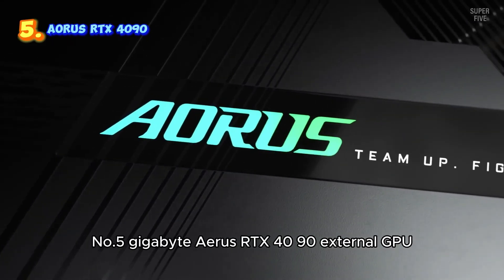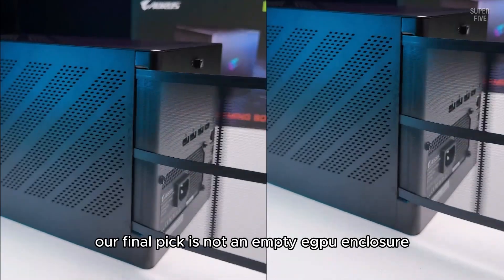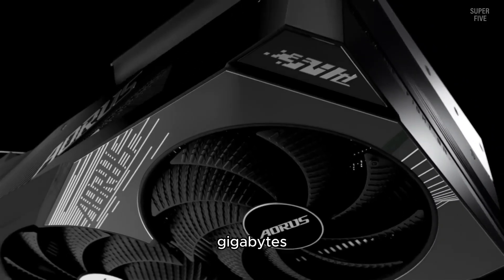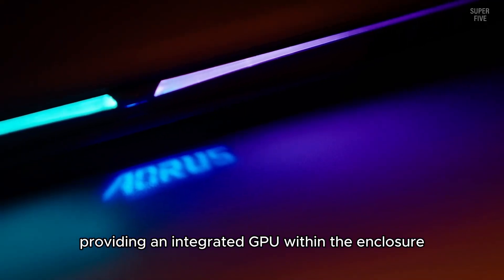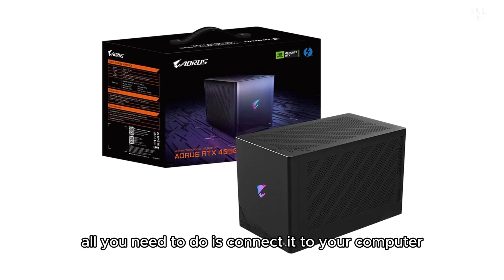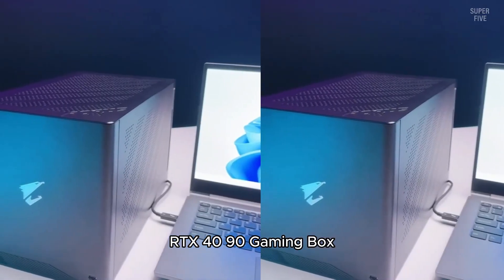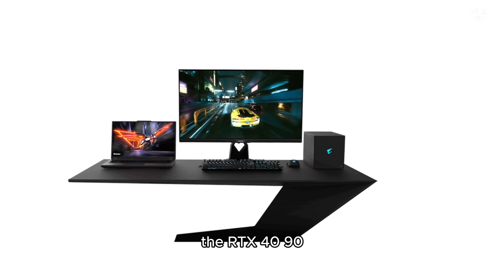Number 5: Gigabyte Aorus RTX 4090 External GPU. Our fifth pick is not an empty eGPU enclosure that requires you to install a dedicated graphics card. Gigabyte's Gaming Box series of eGPUs offer a complete solution, providing an integrated GPU within the enclosure. All you need to do is connect it to your computer. The flagship model from the Gaming Box lineup is the Gigabyte Aorus RTX 4090 Gaming Box, which features the most powerful consumer-grade graphics card available, the RTX 4090.